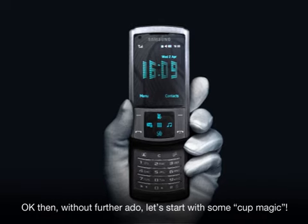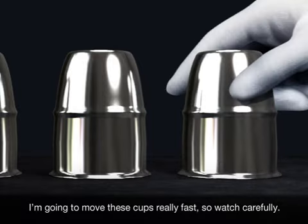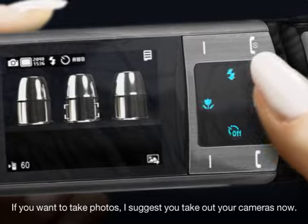Okay then, without further ado, let's start with some cup magic. I'm going to move these cups really fast, so watch carefully. If you want to take photos, I suggest you take out your cameras now.